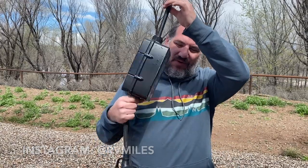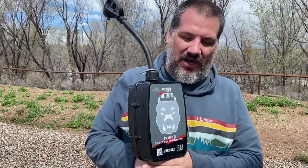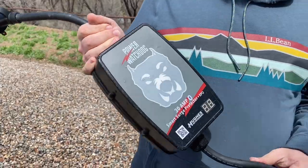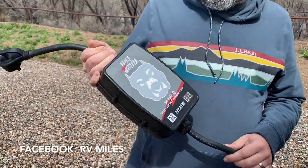Hi everyone, Jason here from RV Miles. A couple months ago I did a video on this guy, which is the Hughes Power Watchdog Surge Protector with EPO, which is an electric shutoff for when there's high or low voltage or other electrical problems.